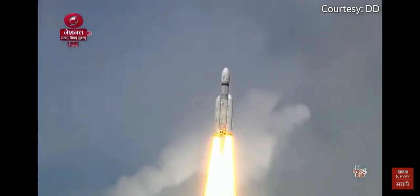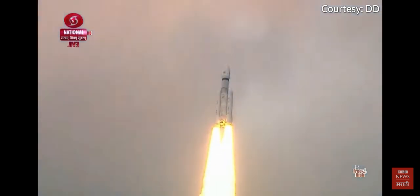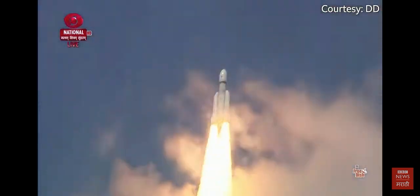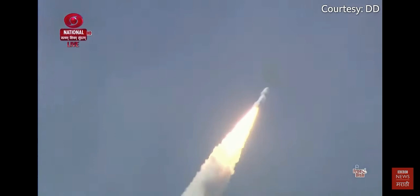Prajaolan or Safal Taapun uthaapun LVM3M4 rocket. Yeh Bheemkai rocket asman ko cheeerte huye apeni bhyanak dahaar se charoor kampannot panna karra hai. Isse hum yaasus kar sakte hain. Aur yehi dahaar hai jo vajyanikou ko romanchit kerti hai.